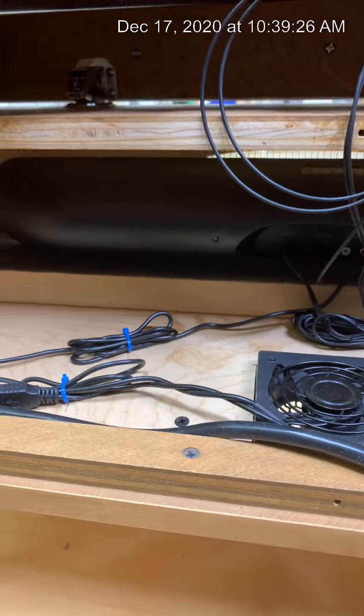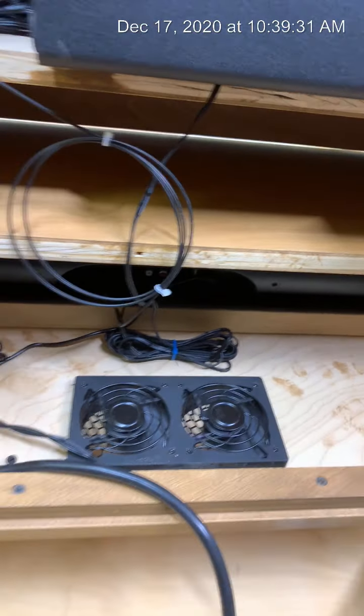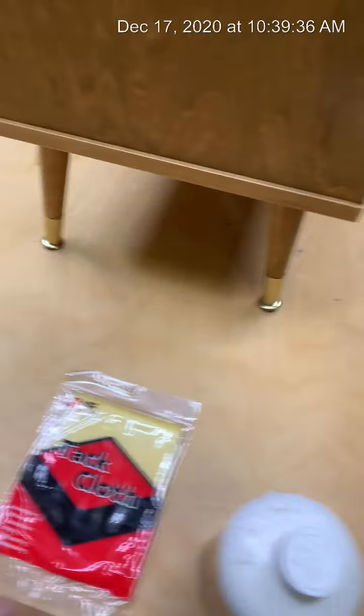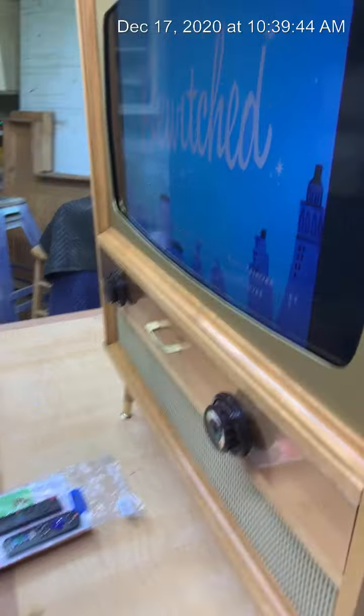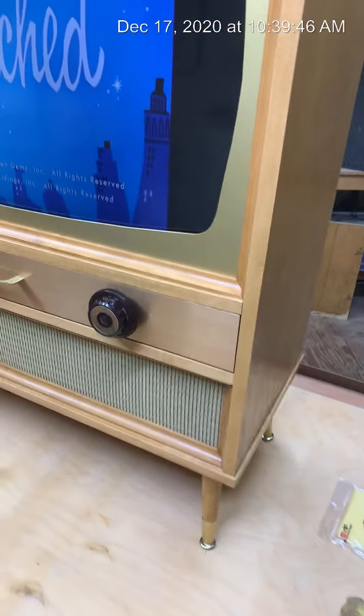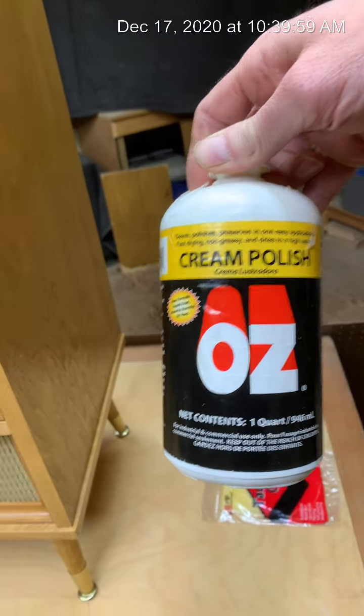Down here is the sound bar which operates off its own remote and can also be Bluetooth. Also inside your bag is a tack cloth like this — when they ship with the shipping blankets they often have a lot of dust in them, so just wipe it down gently with that tack cloth and it'll carefully take the dust off.